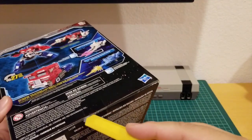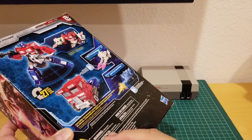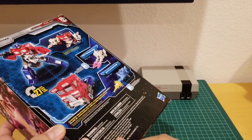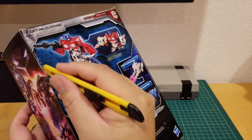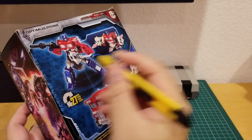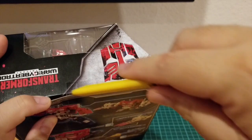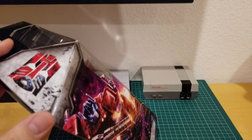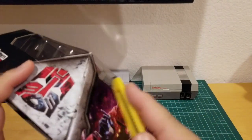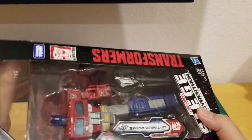Let's unbox this thing. This is actually my first Siege of Cybertron — my first time collecting this series. I found this at Walmart for $30 and there was only one left, so I'm pretty happy. I think there were like two Megatrons and one Optimus, and of course I like Optimus so much I had to get him.